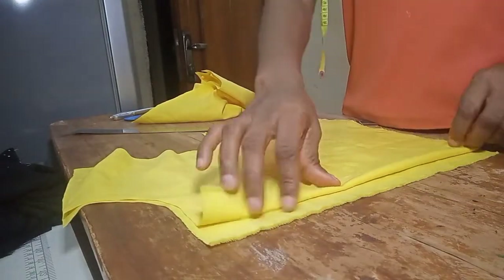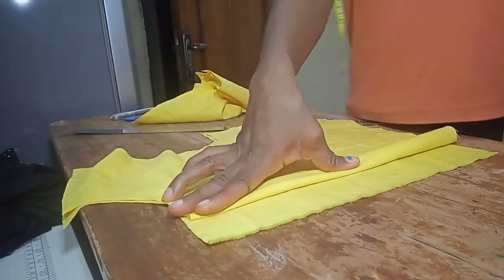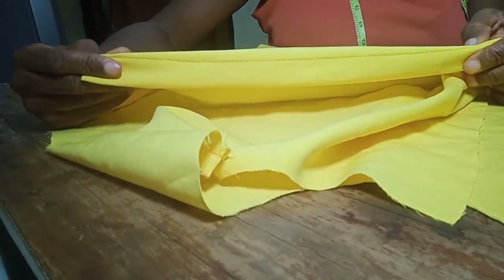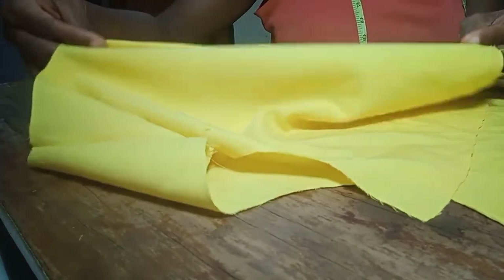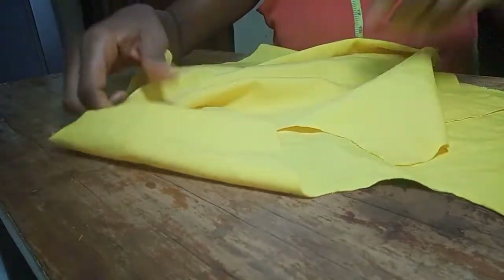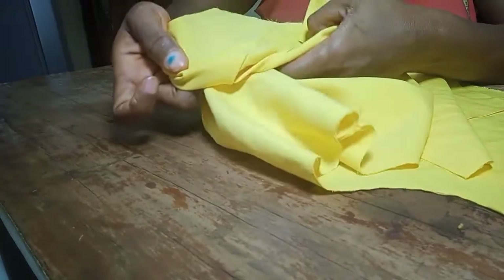I'm going to fold the center front for the button plackets and come back to show what to do next. I'm done sewing the placket — you can see I held both plackets at the half lengths. I've also closed the shoulder, joining the back and the front together.